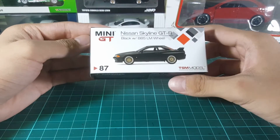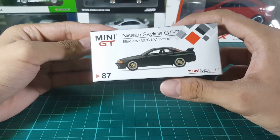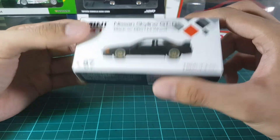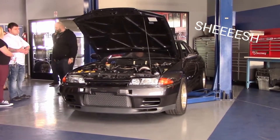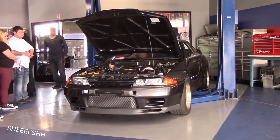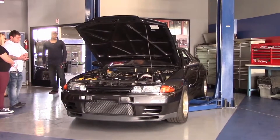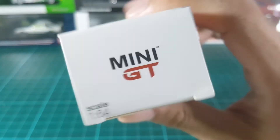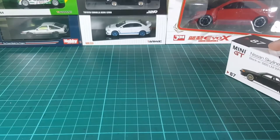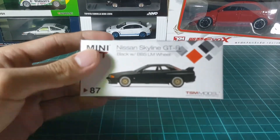Hello everybody, so today we're going to be reviewing the Mini GT Nissan Skyline R32. This is a 1:64 scale model diecast, and unlike these ones over here, this only comes in this cardboard packaging.